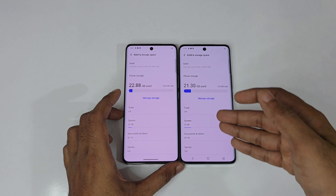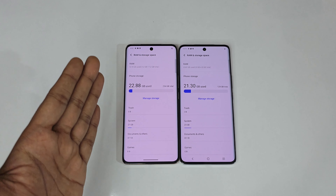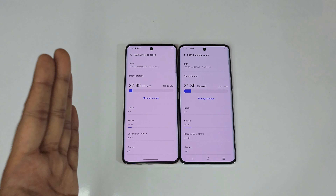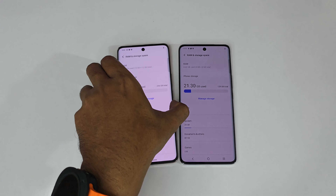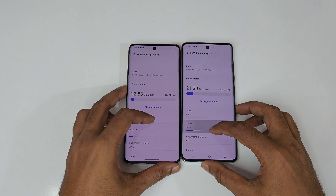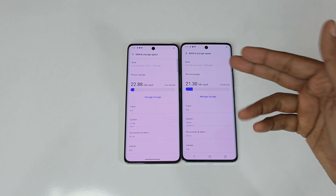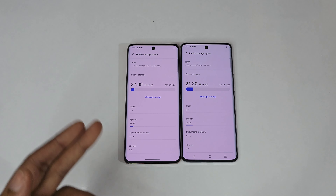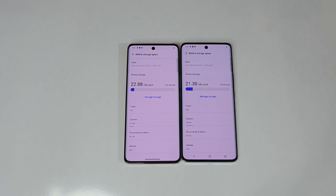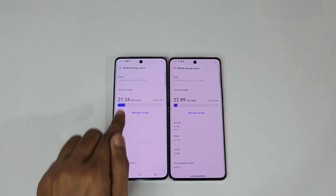Around 21GB is used on the 128GB variant and 22GB on the 256GB variant. So effectively you get about 100GB on the 8GB/128GB variant and around 225GB on the 12GB/256GB variant. There is also a mid-variant: 8GB/256GB, giving 16GB RAM plus more usable storage.